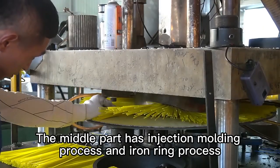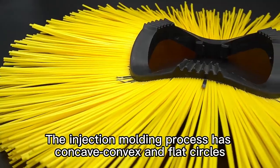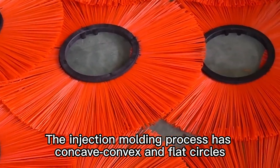The middle part has an injection molding process and an iron ring process. The injection molding process has concave-convex and flat circles.